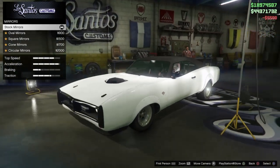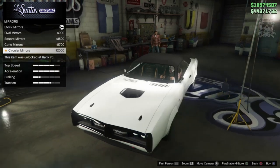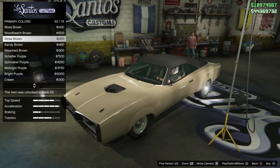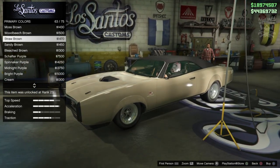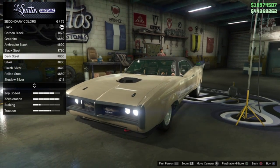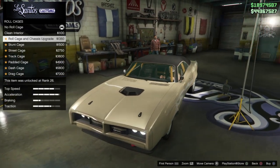Then we go to mirrors. We had one missing at the beginning, and you can get the oval, squared, cone, or circular — I'm loving the circular. Then we go to the respray; going primary metallic and I'm using a color I don't think I've ever used before — straw brown. It's very old school looking and it actually suits this car really well. For the secondary color, also metallic, the same as the primary — that doesn't look too bad at all.